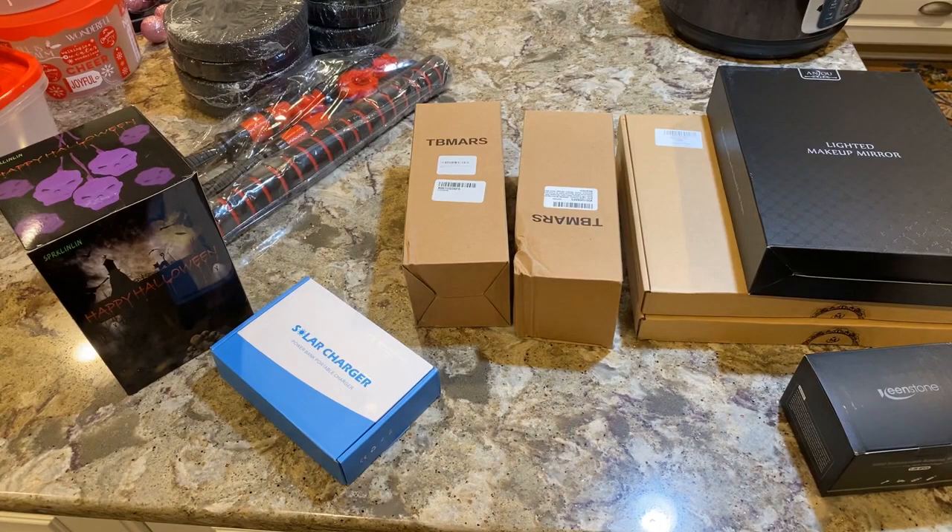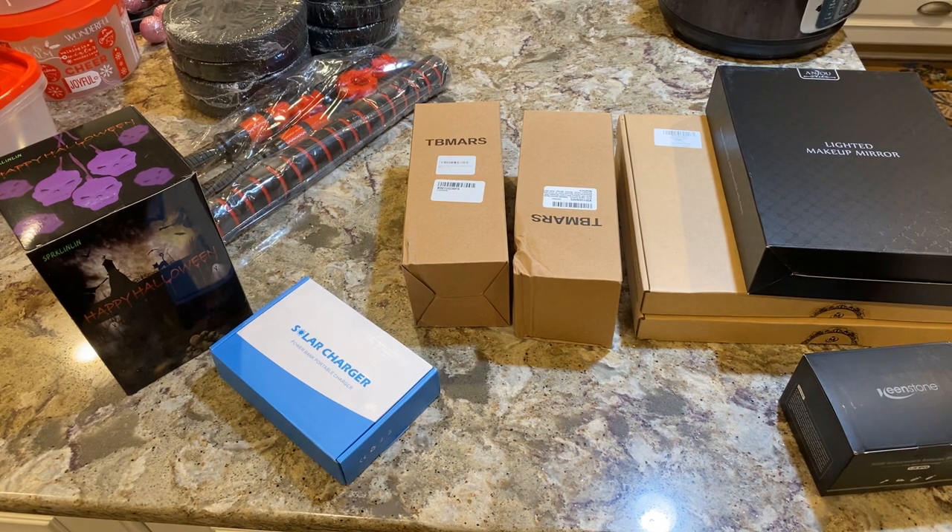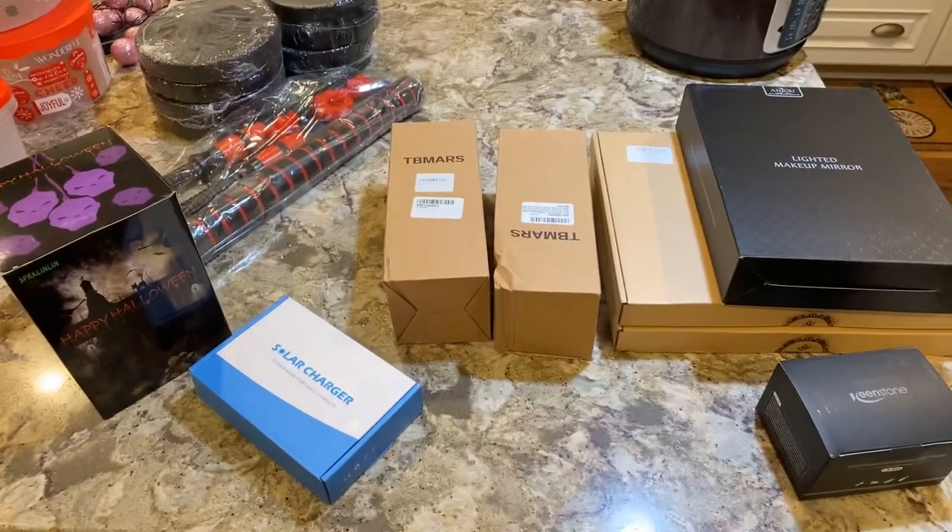Hello guys, how is everybody doing today? So Jimmy purchased some items on Amazon — I don't even know what they are — but he's going to come over here and do the unboxing and the voiceover for this. I don't know what it is.